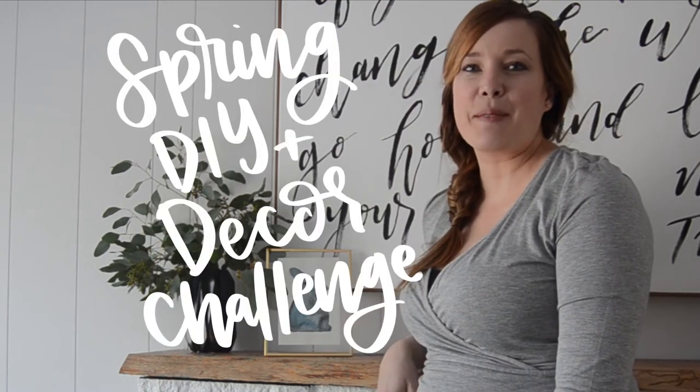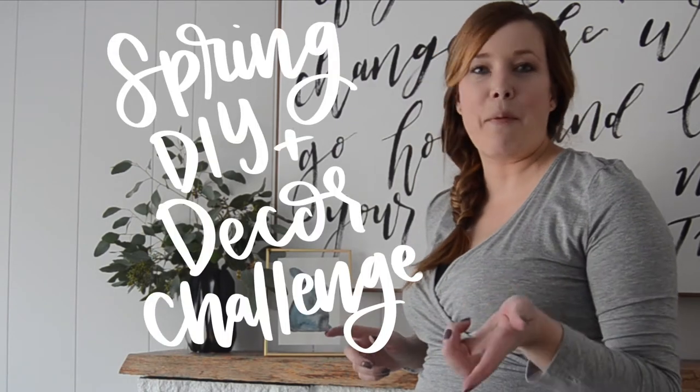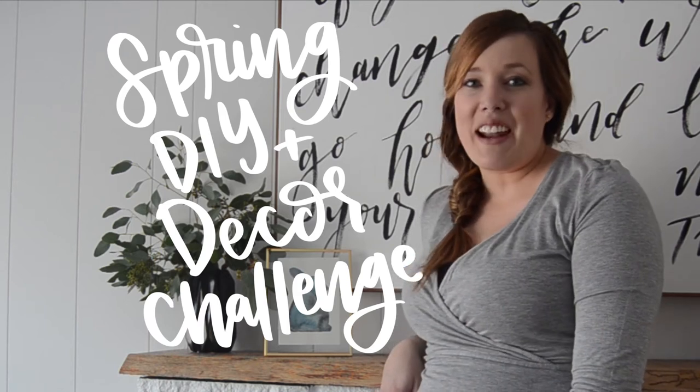I've made this little guy here as part of the DIY Mommy's Spring DIY and Home Decor Challenge. If you're looking for more rad ideas for spring, make sure to check out the full playlist.